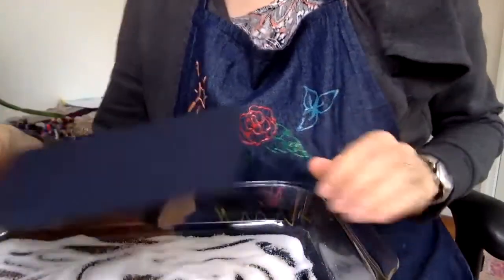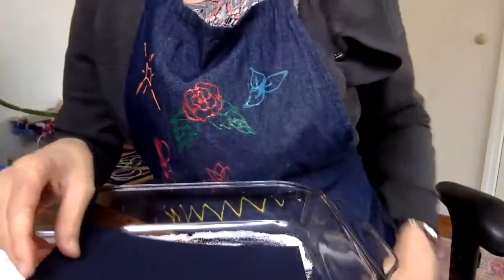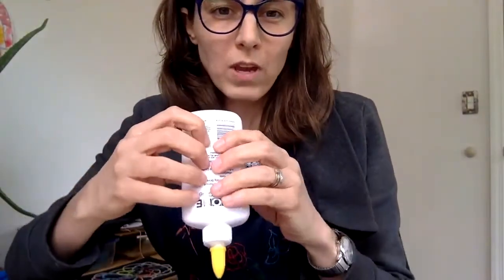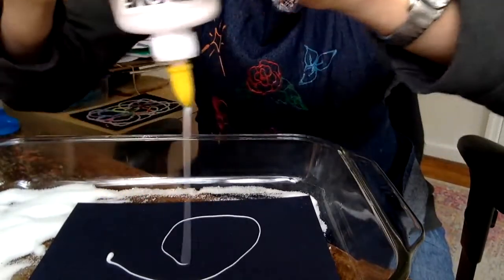I'm going to scoop my salt aside and then lay the paper here. I'm going to put glue. Remember with glue, you have to really squeeze. It's really good for your finger muscles and helps them get super strong if you can squeeze. You can squeeze as much as you want — I like to squeeze lines or kind of like a web.